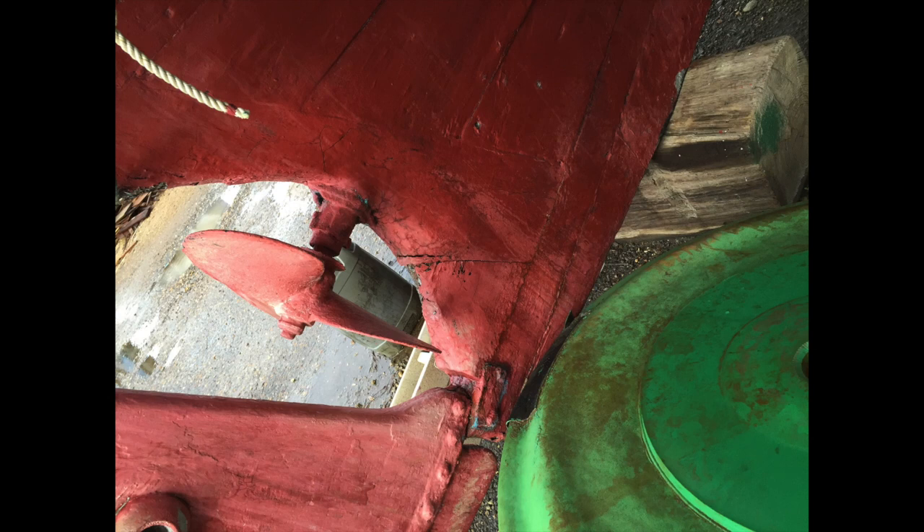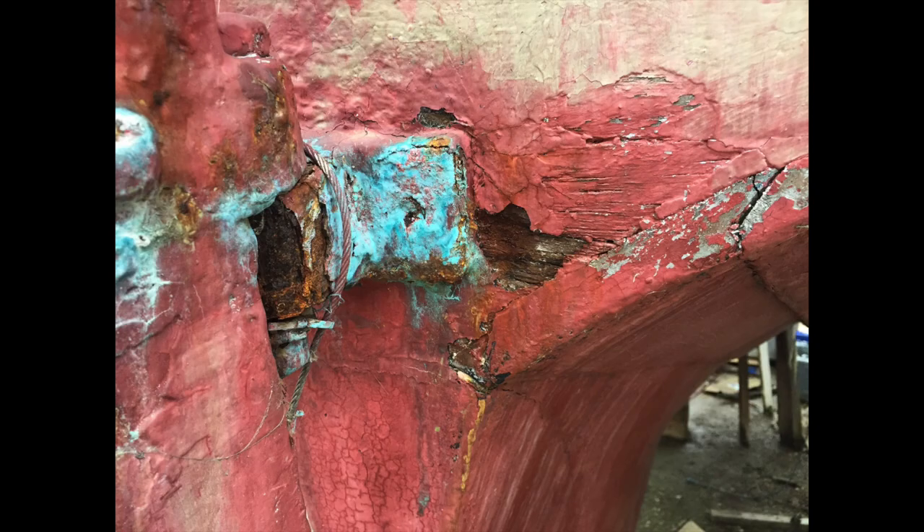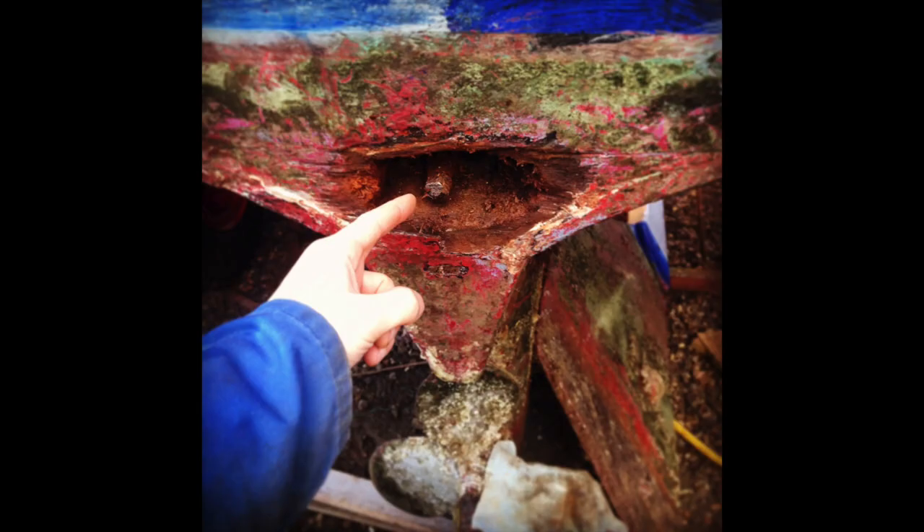This all started when I first bought the boat and the gudgeons looked pretty ropey to me. On closer inspection they were in really poor condition, and you can see the transom there is looking a bit rough.